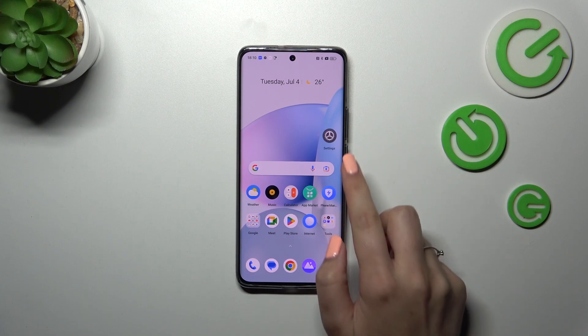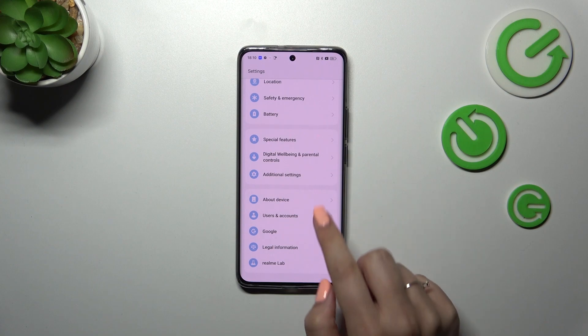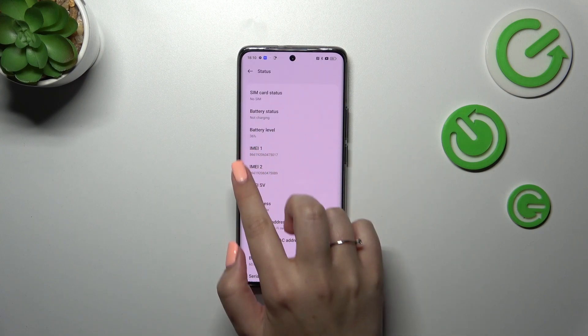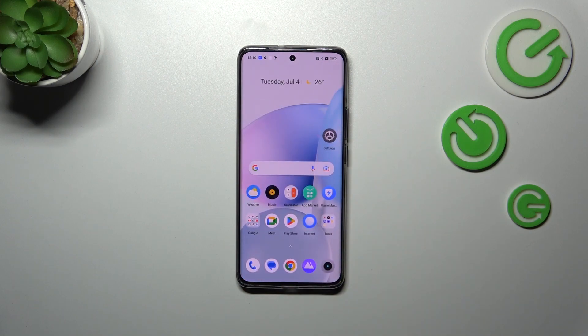The second way: open the Settings, scroll down to the very bottom, and find About Device. Now scroll down to find Status, and as you can see both IMEI numbers are also right here.